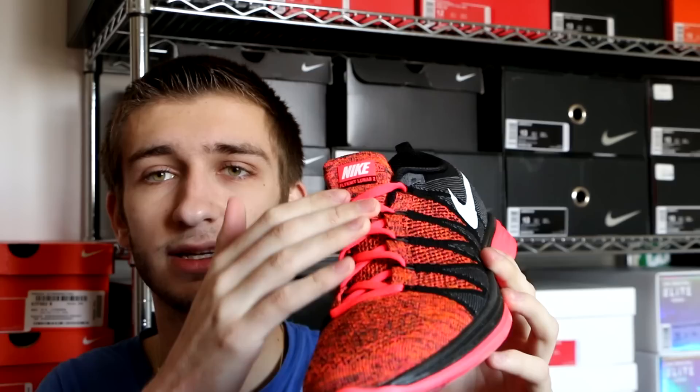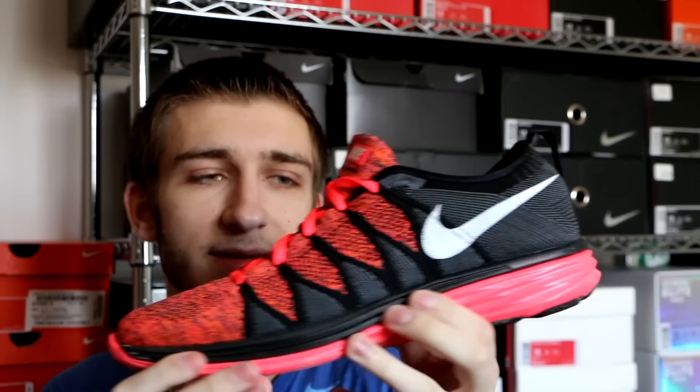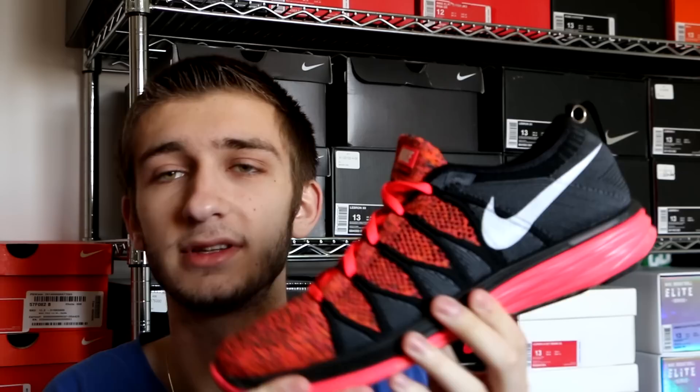Here we got the Flyknit Lunar 2 in the Hyper Punch colorway — a really, really beautiful colorway, almost a pink all-over color on the laces, the toe box, and the midsole. These are really dirty right now so I apologize for that, but you do have your white swoosh up top and black and charcoal on the back. Really comfortable with that Lunar outsole as well, and if you can find the Flyknit Lunar 1, 2, or 3 for a good price I would definitely recommend picking them up.